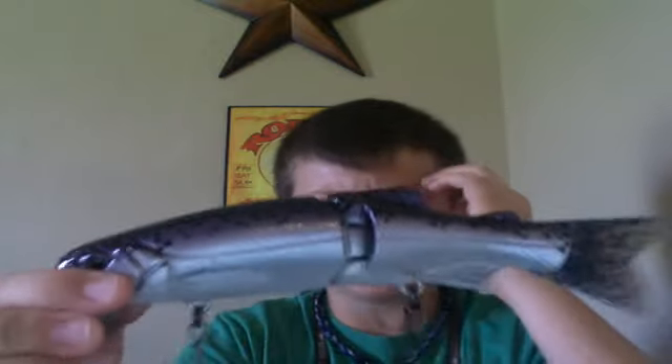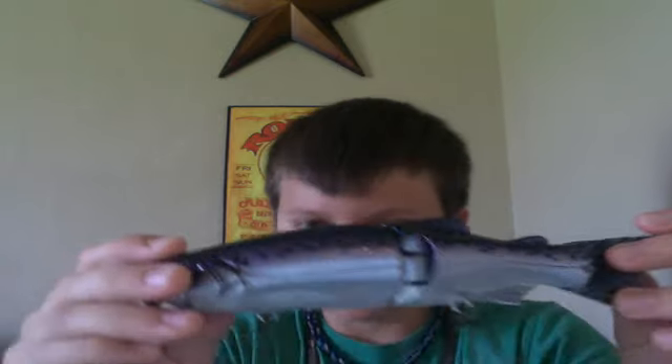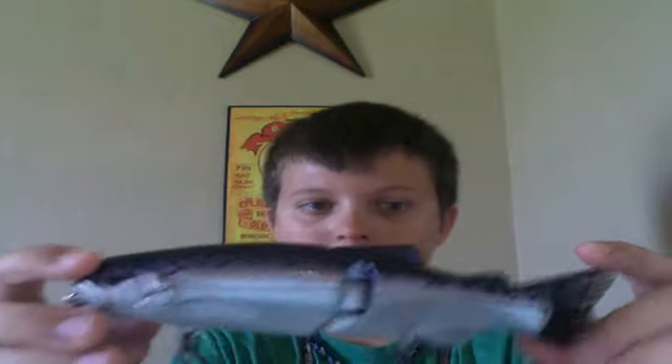This bait is 7½ inches and weighs 3.1 ounces. This is in the kokanee color — pretty neat color. As you can see it's all white on the bottom and it's got a little bluish trout pattern on the top, which is really neat.